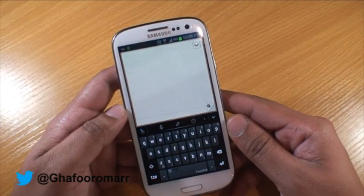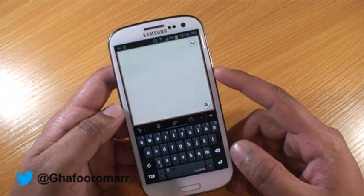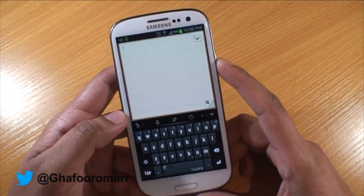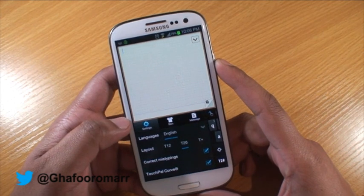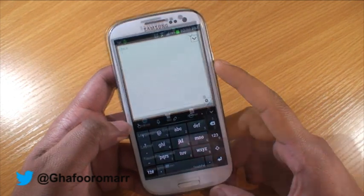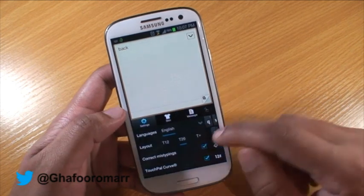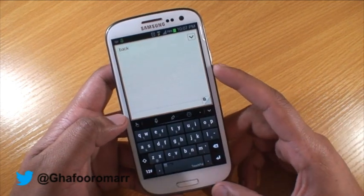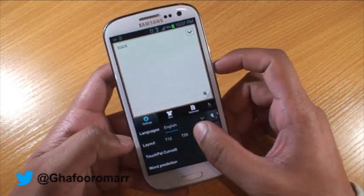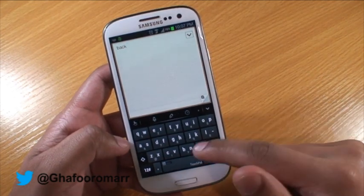The first keyboard we'll be looking at is the swipe, now named the TouchPal keyboard — it's not called swipe anymore. One of the key features is it has three options to layout your keyboard: first you've got the T12, the T26 is the normal one we're all used to, and then you've got the T+ which is similar to the T12 but divided up into two letters per key, apart from the M.